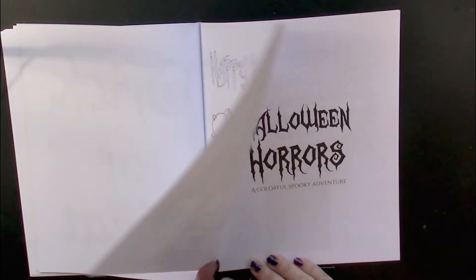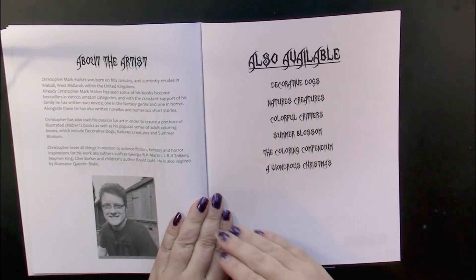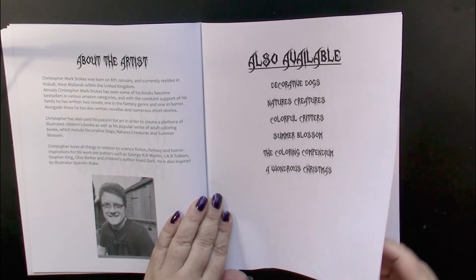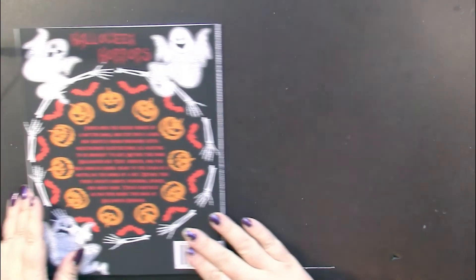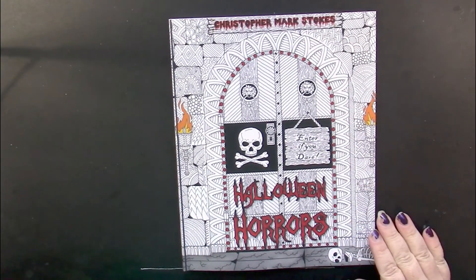So a nice selection of some simple illustrations. Of course it's up to you how complicated you make those pages. We come to the end here — we have some information about the artist and the names of his other books up to the time this book was printed. So once again, this is Halloween Horrors by Christopher Mark Stokes.